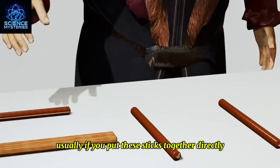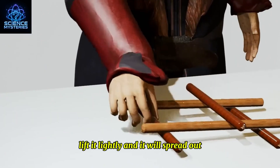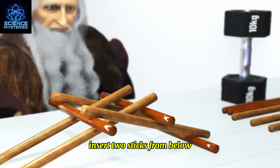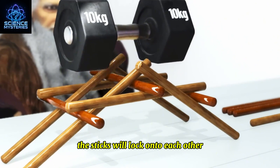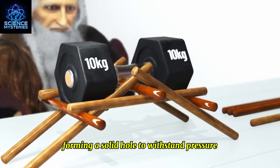Usually, if you put these sticks together directly, lift it lightly and it will spread out. But when you follow Da Vinci's method, insert two sticks from below and keep repeating this operation, the sticks will lock onto each other, forming a solid structure to withstand pressure.